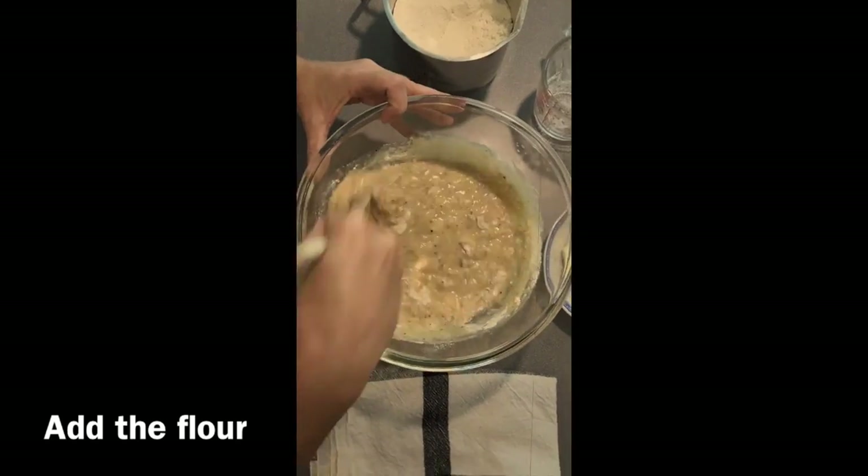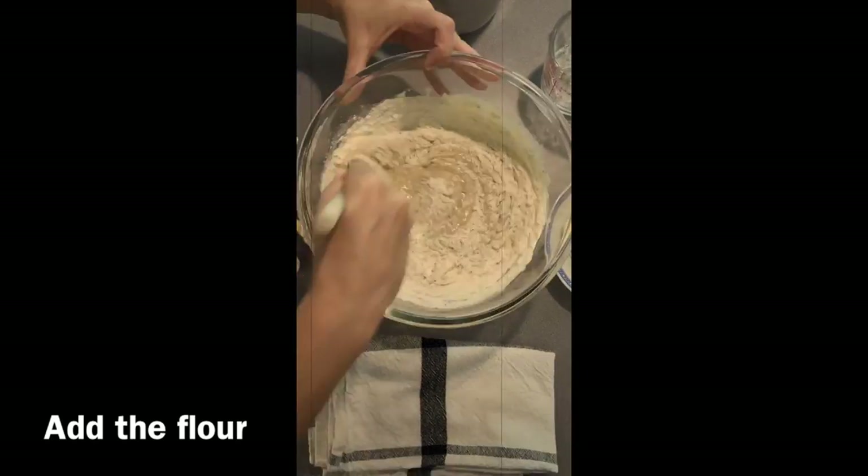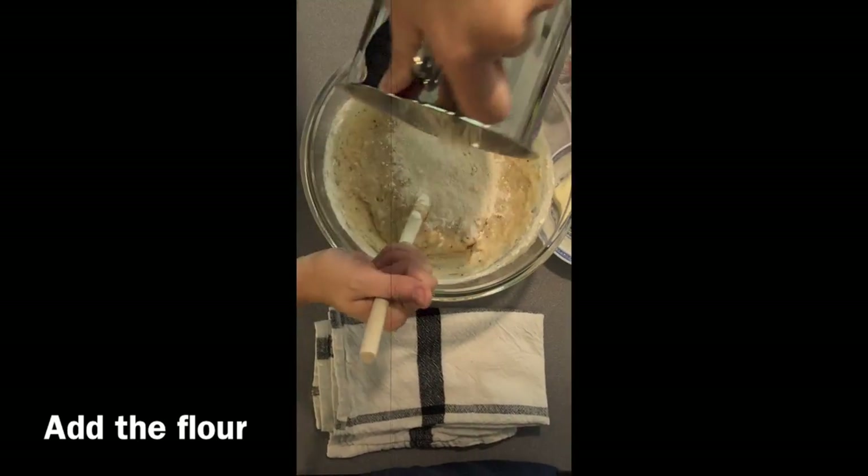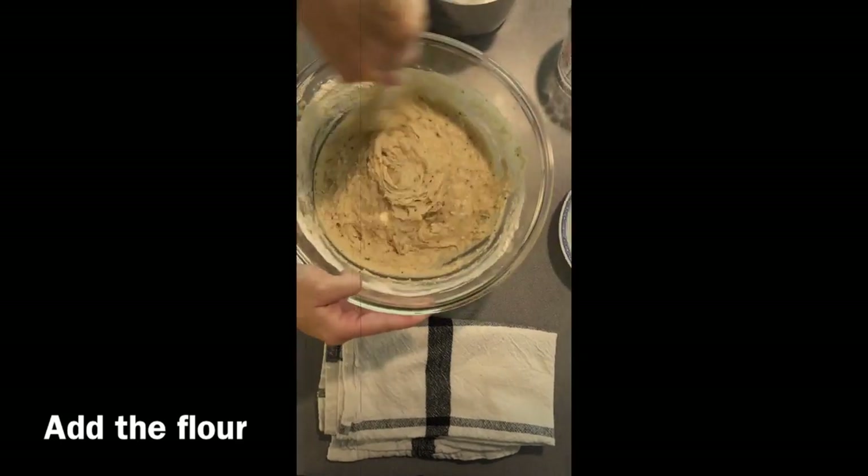For this next step, you want to add the flour roughly one cup at a time, and stir it with a spoon until it becomes too difficult to stir, and then you want to switch to using your hand.